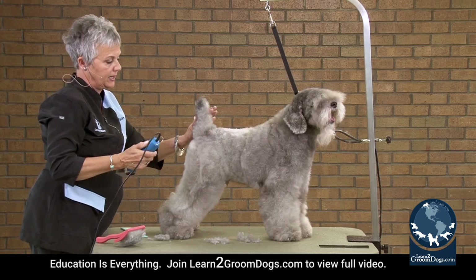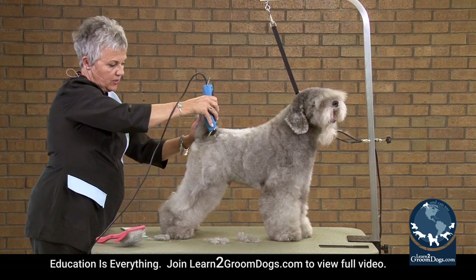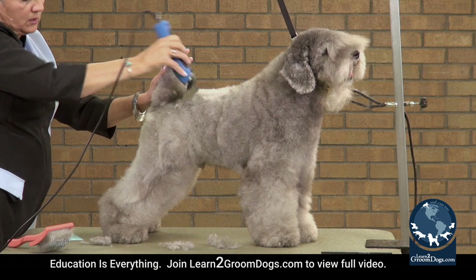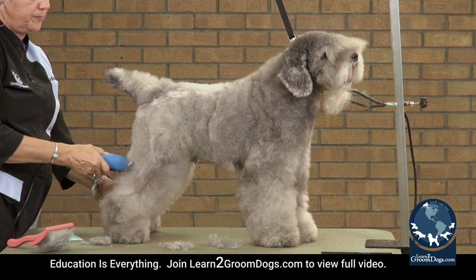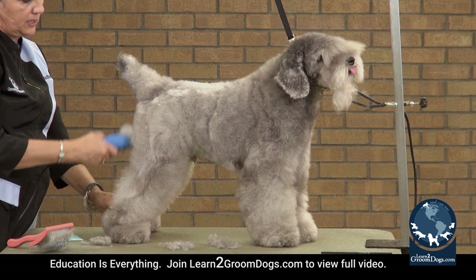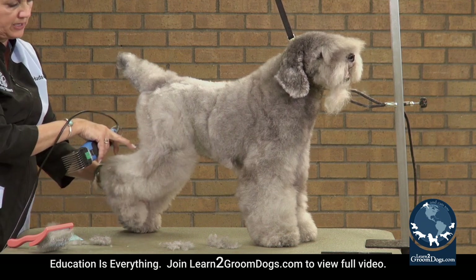Because if I come right over that, I'm going to take all that hip off that I need. So coming off at the 30-degree angle, I'm going to come up with my same blade against the grain, and then come from the bend out — here's my bend.